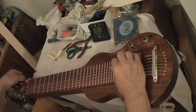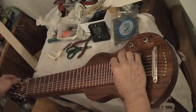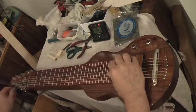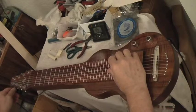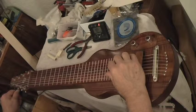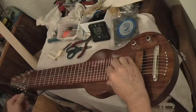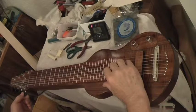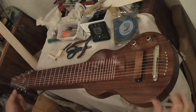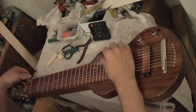So the tuning runs C, E, A, G, E, C and A. This high G is an O11 and we're going to bring it up now. Okay.